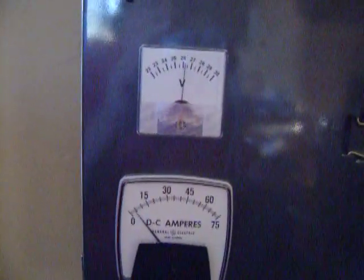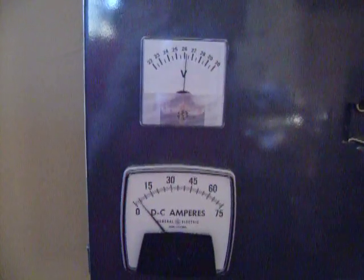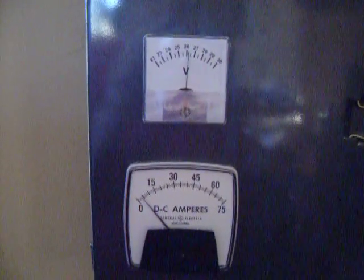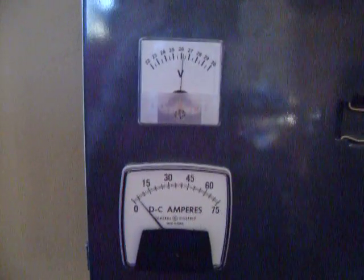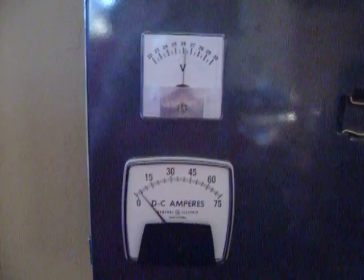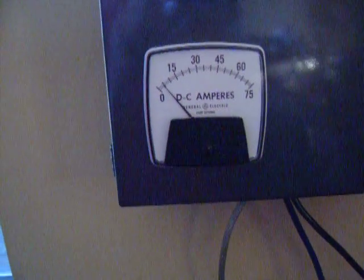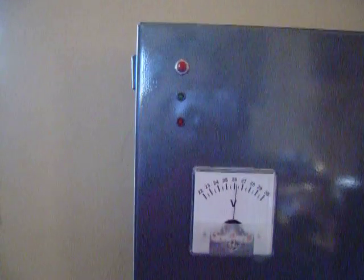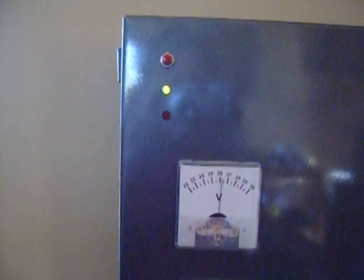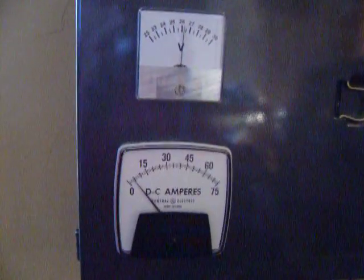Well I finally got it hooked up and it's showing 26 and one quarter volts. It's evening, sun starting to go down, only making four amps. The batteries are up pretty good. I got five flashes. I use a computer all day and an icebox.